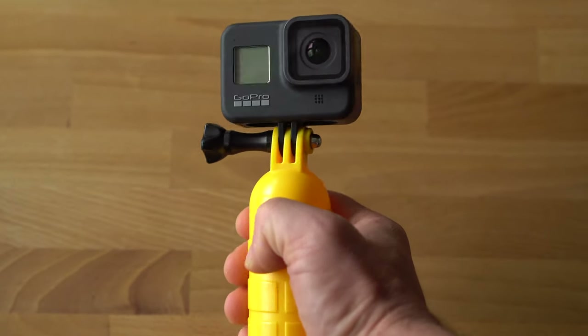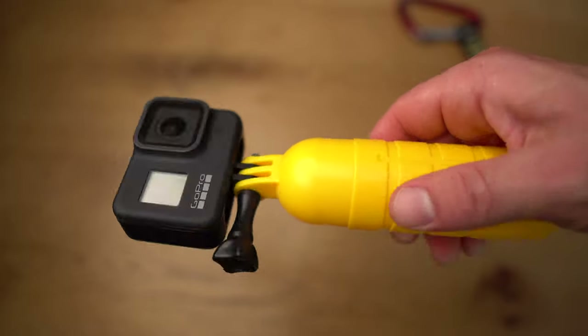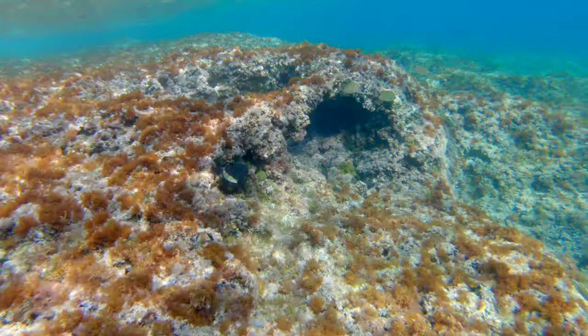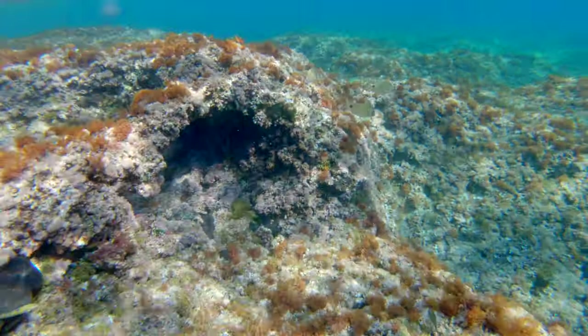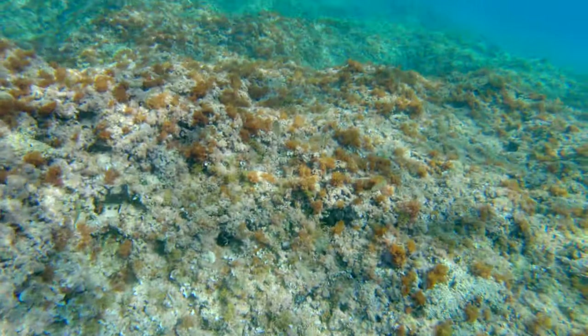In the water I would rather use a handgrip — of course a floating handgrip. It doesn't have the range of a pole, but is much better suited for diving and snorkeling and is much more handy. The kits usually contain a yellow handgrip that floats and is easy to spot in the water. For my purposes this is completely sufficient, though GoPro itself offers a high quality version. Since I live in the mountains, I never had the need to buy one.